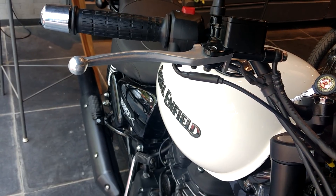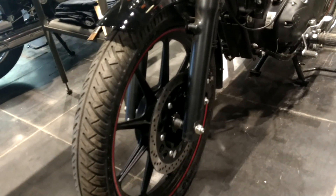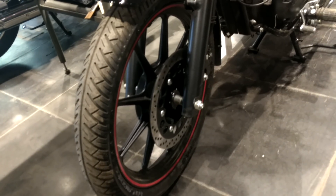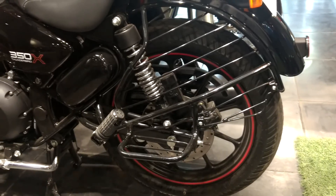Most of the changes are cosmetic in nature and there is no mechanical change in the bike. One significant change is that the Thunderbird now gets alloy wheels with tubeless tires. Royal Enfield probably thought that people are getting aftermarket alloy wheels anyway, so why not give it to them as a standard package.